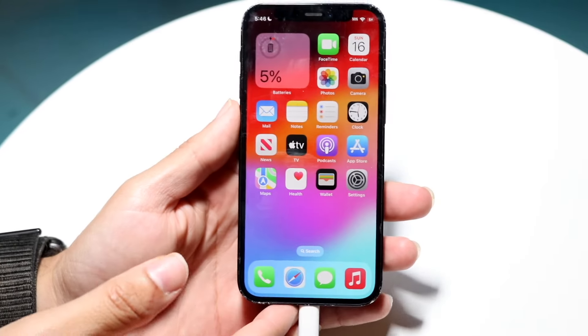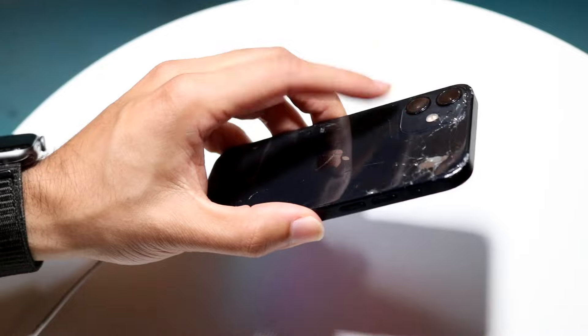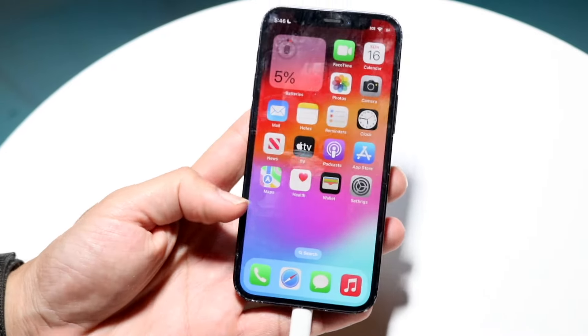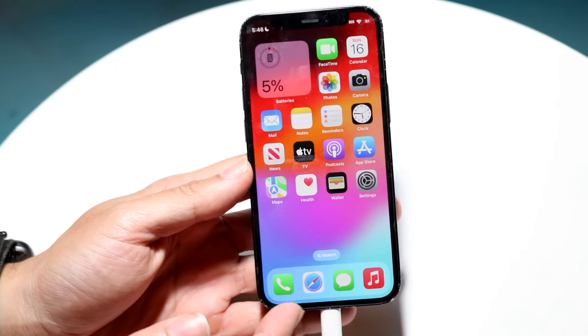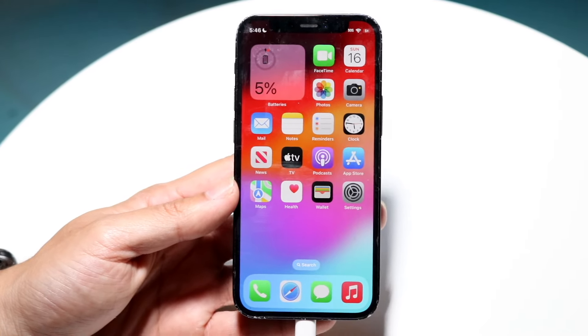Hello everyone. iOS 18 has just officially came out in a beta format, so let's take a look at it on the iPhone 12 mini and see if it's worth installing. First of all, I would not recommend installing this update just yet. In the next couple of months, it'll probably be worth installing.